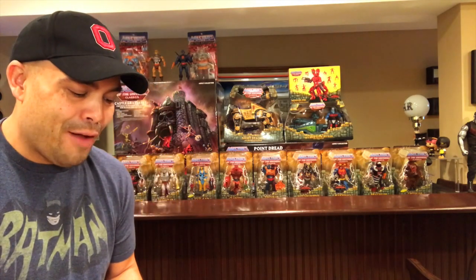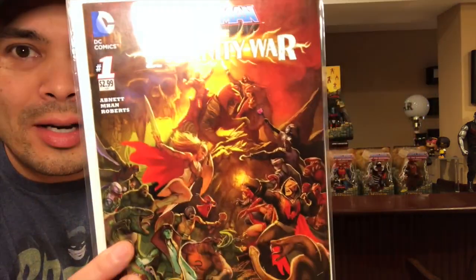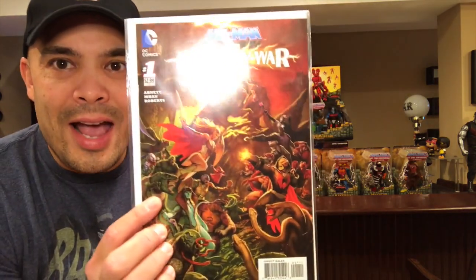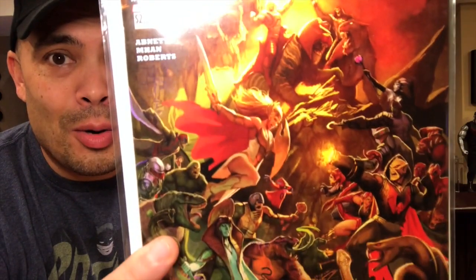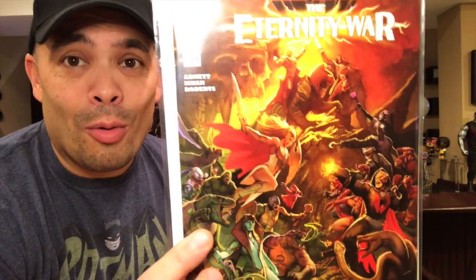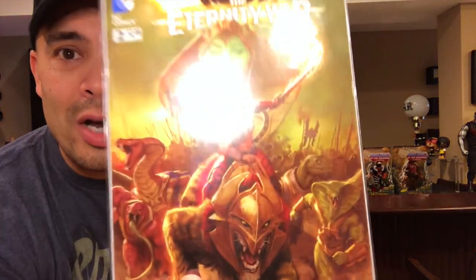I went to Half Price Books and found this series called He-Man: The Eternity War. This is issue number one. I started flipping through the issues in their bin and I really loved the artwork on the cover. It looks like a gigantic war between evil warriors, the heroic warriors, snake men, and the Horde. It just looks really, really cool. I'm not going to go through all of these, but I'll show you some of the cool covers.